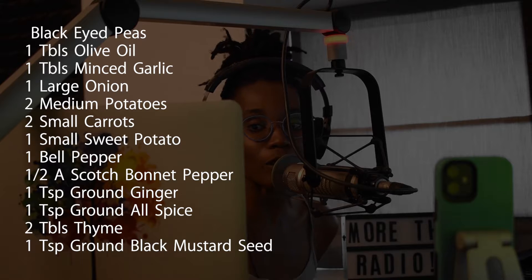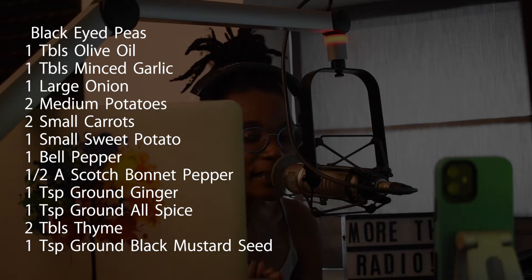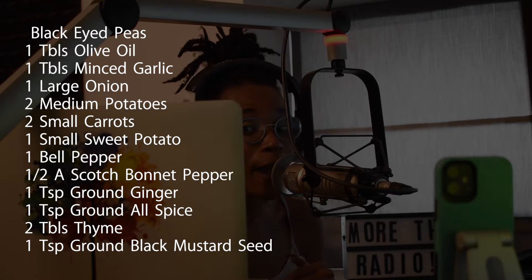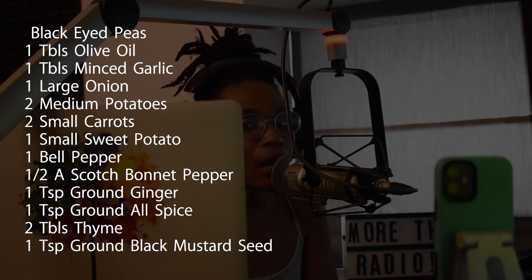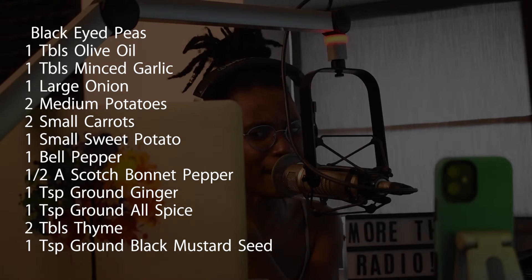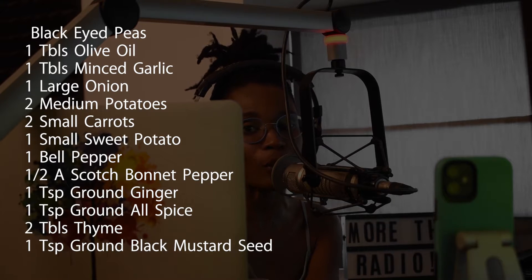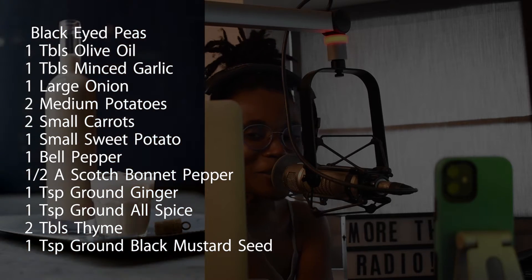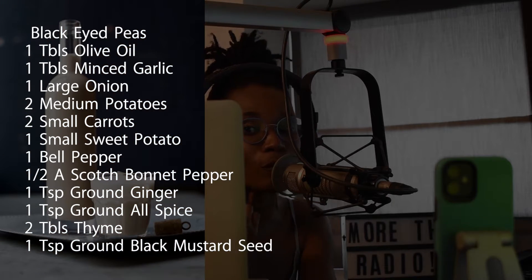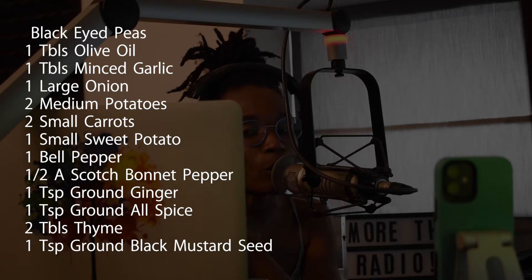Then you'll also need half a scotch bonnet pepper — please deseed that. One teaspoon of ground ginger or half a teaspoon of fresh ginger. One teaspoon of ground allspice and one teaspoon of ground cardamom. Two tablespoons of dry thyme or fresh thyme could do the trick. You're also going to need one teaspoon of ground black mustard seeds, salt and pepper to taste, and you can do some coriander or cilantro — the choice is absolutely yours.